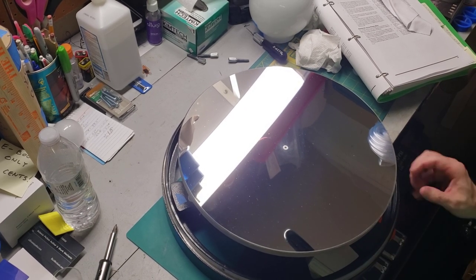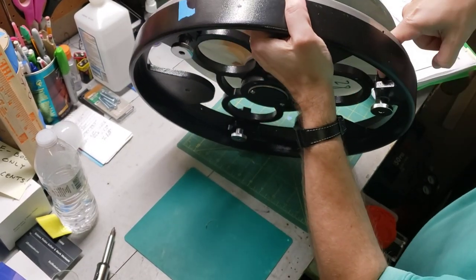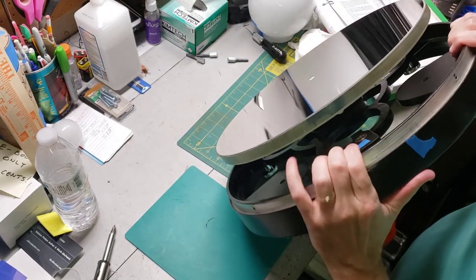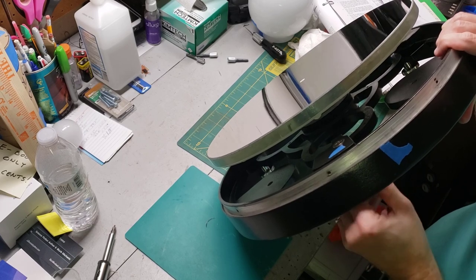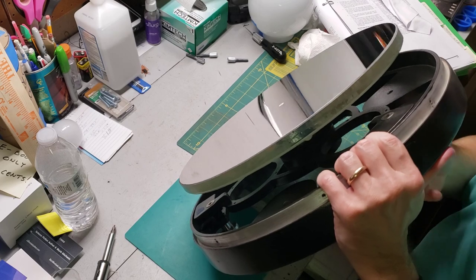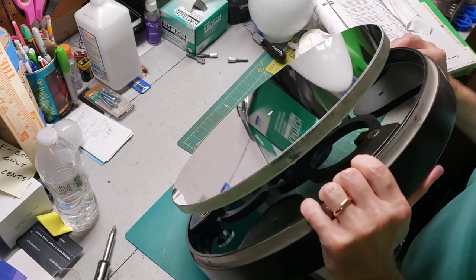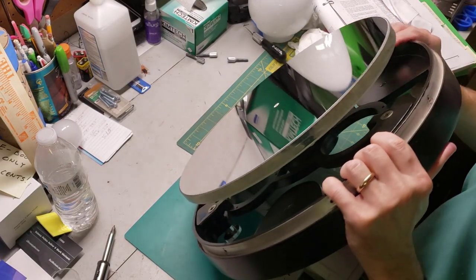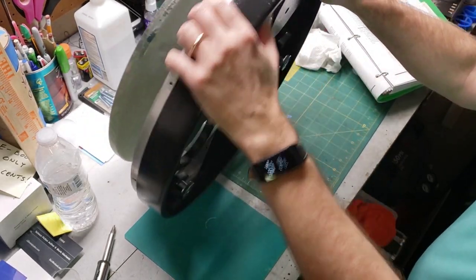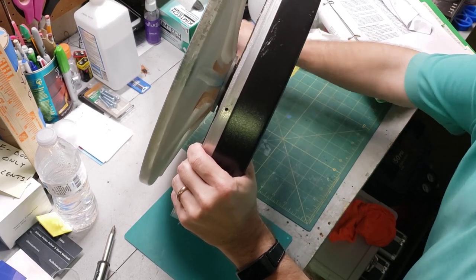I did a rough measurement before I took these out — basically I was able to put my index finger to the first knuckle in that gap. That's a good place to start, making it the same all the way around. Now we have to put the locking screws in — be very super careful here, nothing too tight.